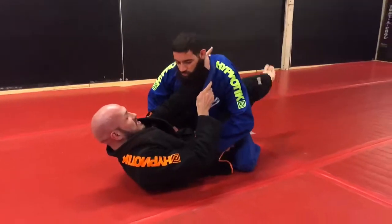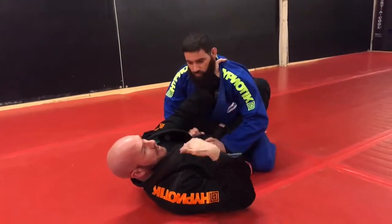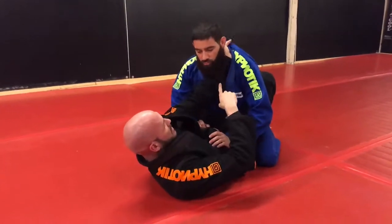First things first, I'm going to shoot a deep cross collar grip. Three chokes I like from here. The final choke, in my opinion, is the best one, especially for taller guys. Cross collar grip here, nice and deep.